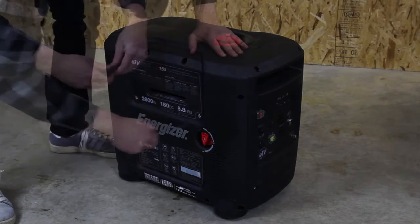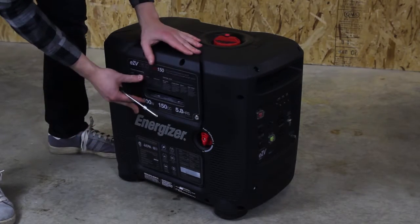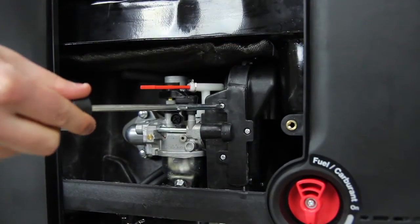Remove the four screws from the side panel. Remove the panel. Unscrew and remove the air filter assembly.